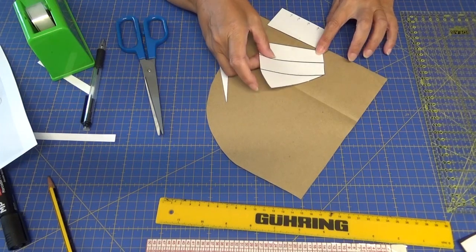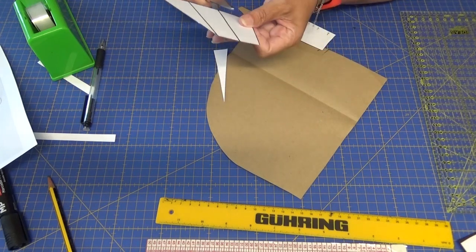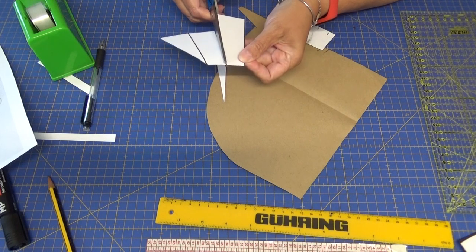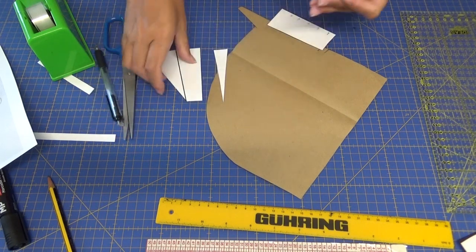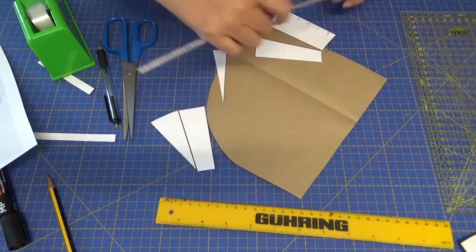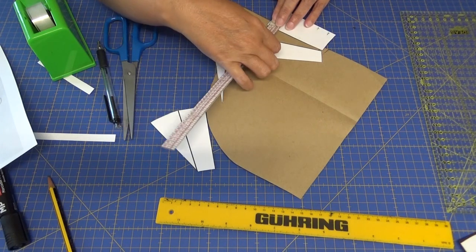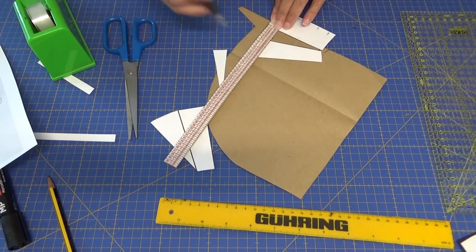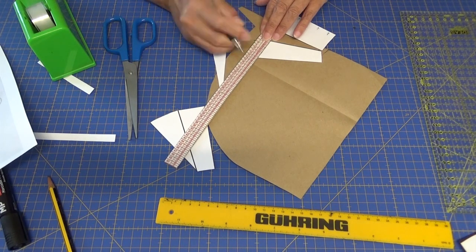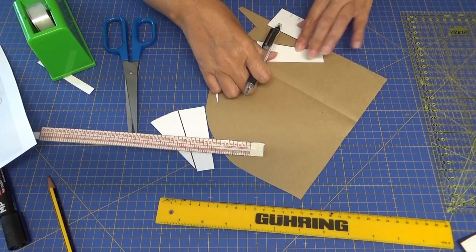Y ahora lo pongo aquí. Vamos a darle más vuelo todavía o vamos a repartir el vuelo. Entonces voy a cortar por la línea de hilo. ¿Cuántos centímetros? Los que vosotros queráis darle de vuelo. Yo aquí voy a calcular que le voy a dar, por ejemplo, unos 7 centímetros a un lado en un corte, 7 centímetros aproximadamente.